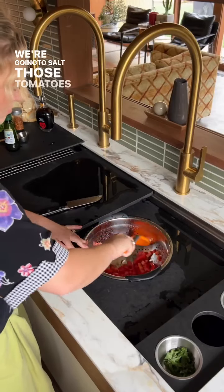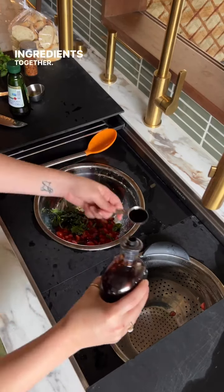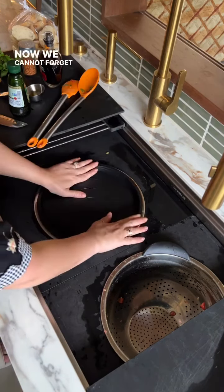We're going to salt those tomatoes and then transfer them from the colander to our bowl and start mixing ingredients together — the balsamic, which is arguably the most important, garlic, and oil.